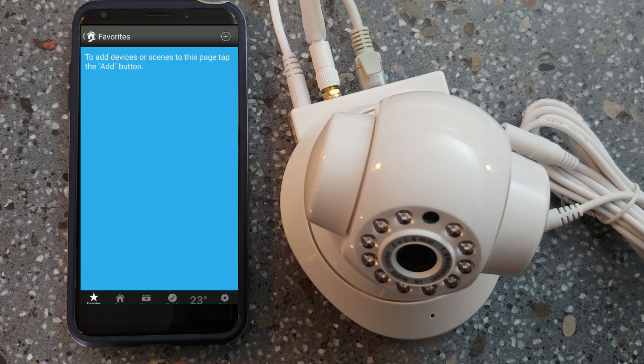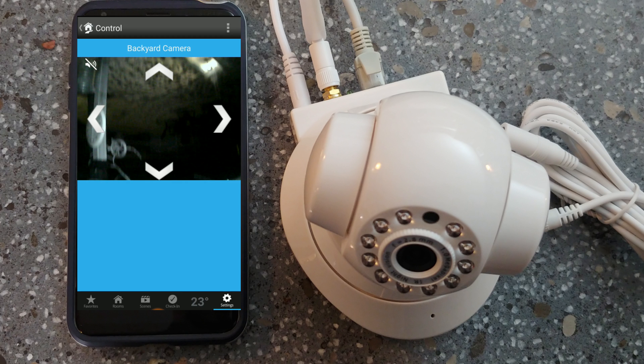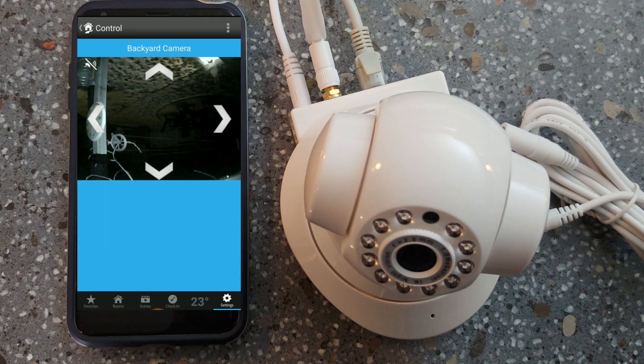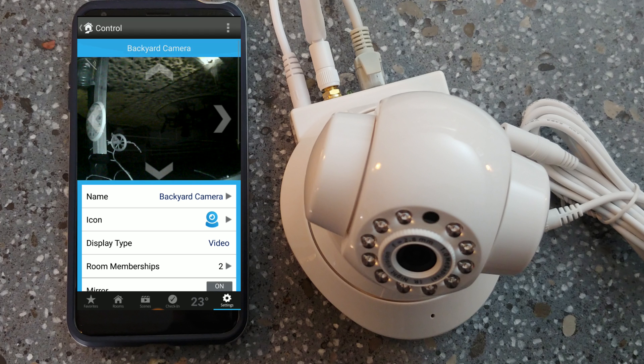Now that we have our camera installed outside, I want to show you how to flip and mirror the image. We've actually mounted our camera upside down inside the eaves to keep it protected, but now our image is backwards. Go into your camera settings, scroll down and click on the two buttons — flip and mirror — and this will correct the image so you'll see it right side up on your Insteon app.